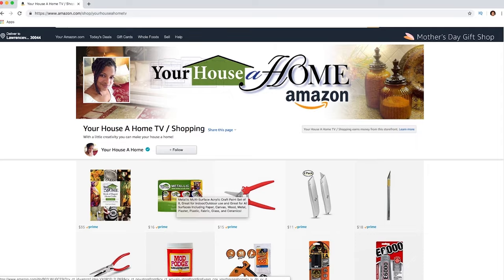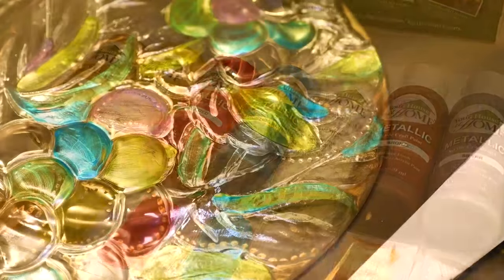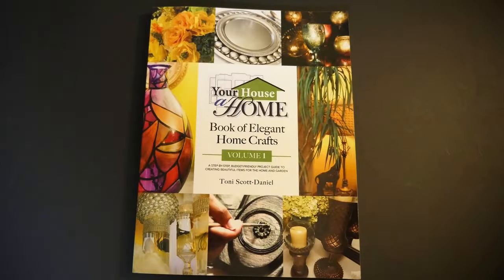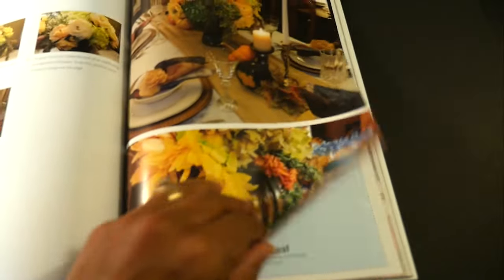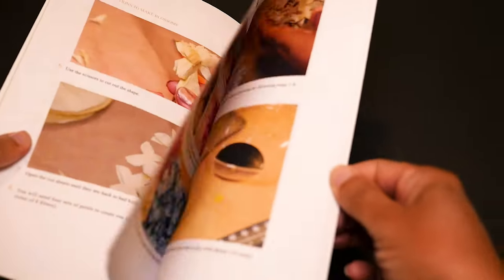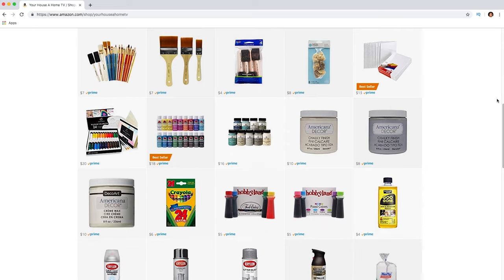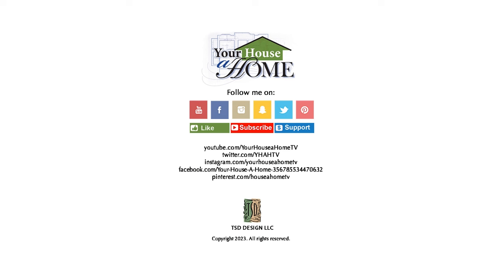Check out my Amazon page where you can pick up my multi-surface acrylic metallic paint — back in stock with eight beautiful shimmering colors. You can mix millions of colors and create endless home beauty for indoor and outdoor projects. While you're there, pick up my Book of Elegant Home Crafts Volume 1, with all your favorite projects in one big, beautiful, full-color step-by-step instruction book. You can now get separate e-project booklets, and full-color printed project booklets will also be available on Amazon. Follow me at yourhouseathome and yourhouseathometv on all social media for extra home, food, and gardening tips.